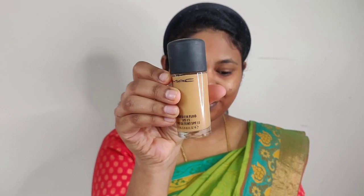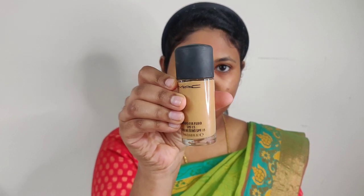Next, I'm applying MAC Studio Fix foundation. This is a full coverage, matte foundation. For full coverage makeup application, I use both a beauty blender and a foundation brush.